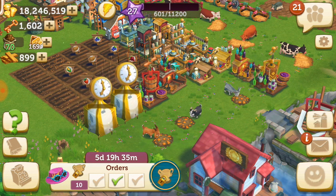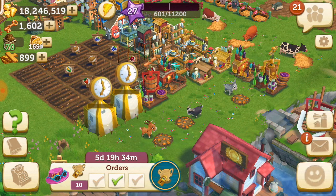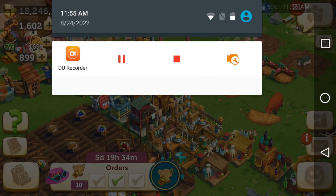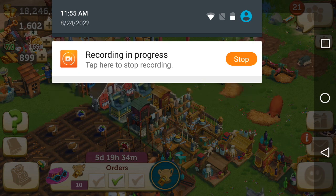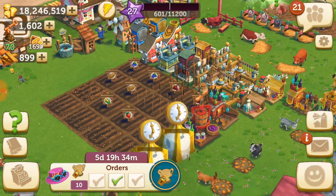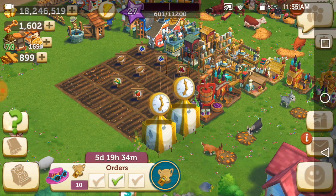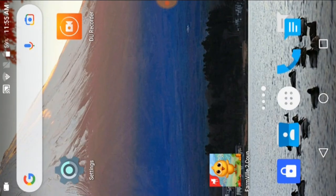Before installing the workshop, you must be careful about the local time. You can see the time is showing now 11:55 PM. So 12 hours means it will take just...